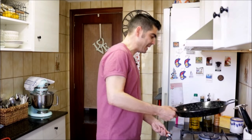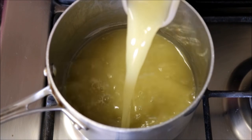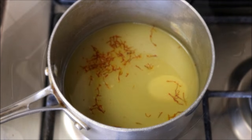Grab your pan, heat it with medium-high heat, and add one-third cup of extra virgin Spanish olive oil. While waiting for the oil to heat up, add two cups of vegetable broth into a saucepan along with a pinch of saffron threads and heat it on low-medium heat.